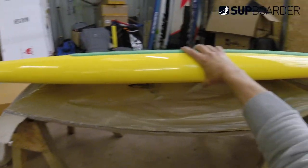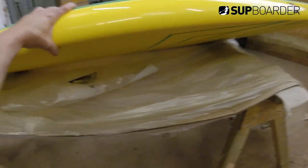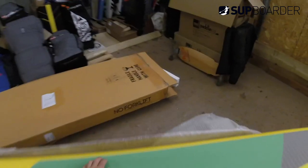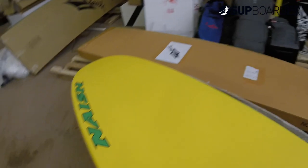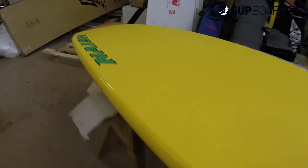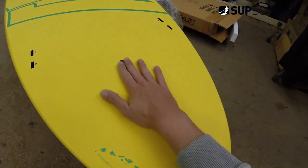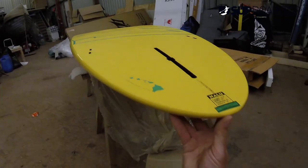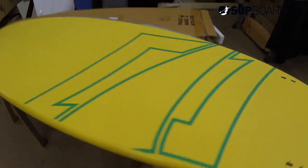Nice small amount of tail kick — actually quite a nice amount of tail kick — so this board is going to surf well. Let's turn her over. It's light. Beautiful bottom to it — a bit of a concave there, and a nice US box FCS side fins.